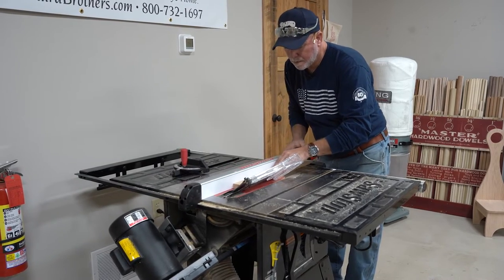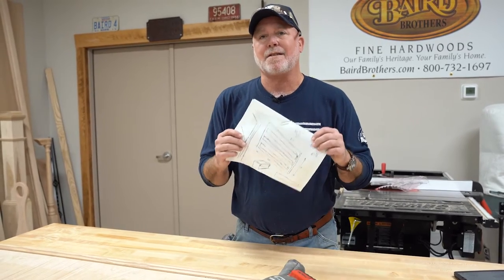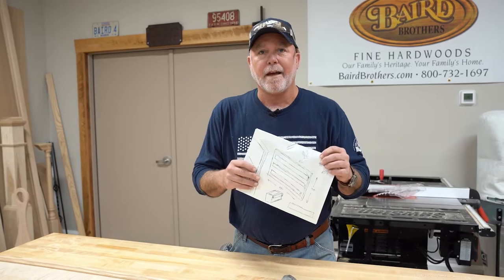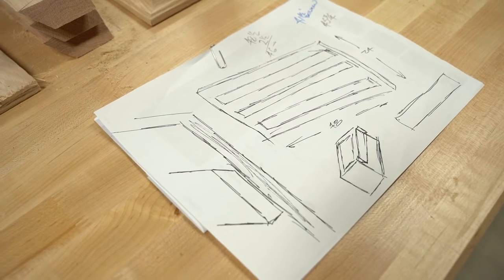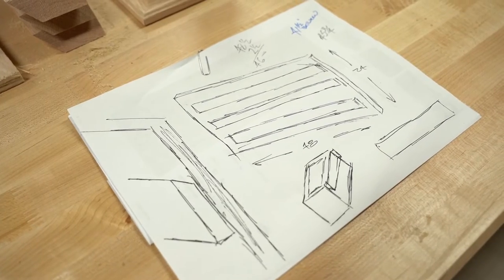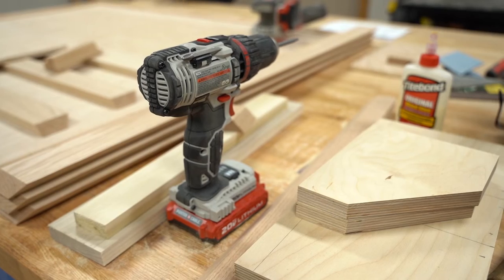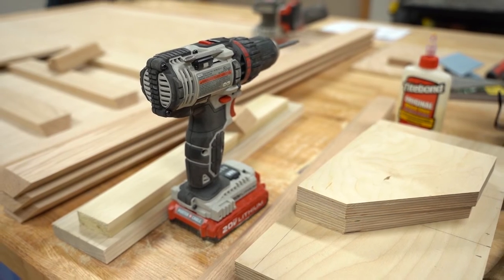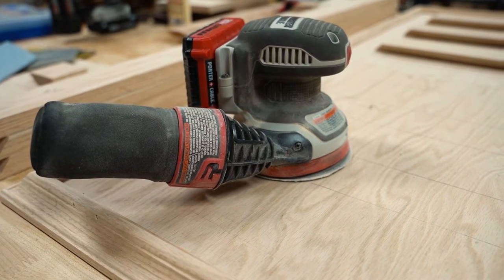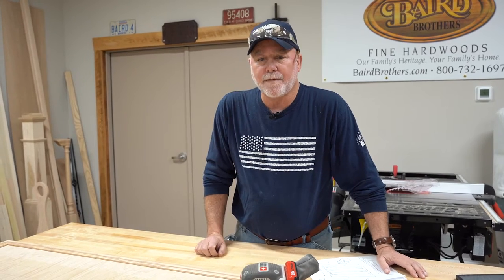I've gone ahead and started the project a little bit. It all started with a sketch, and because you're creating it for your space, you adapt it to your needs. I've been on the table saw, the miter box, and I've used the cordless drill, cordless palm sander, and the cordless nailer. Let's see how we've used some of these tools.